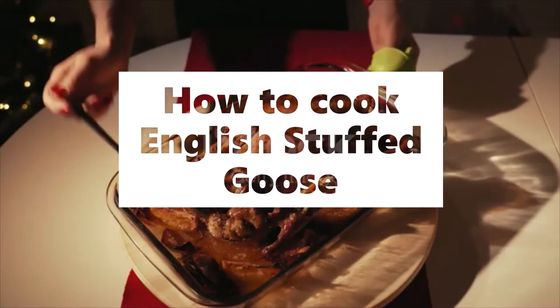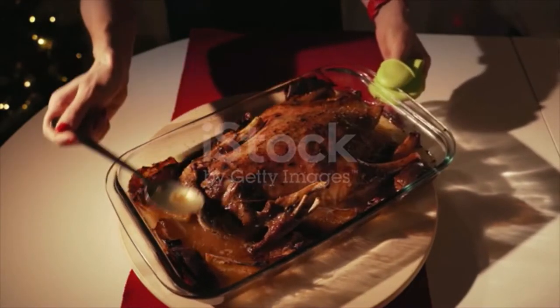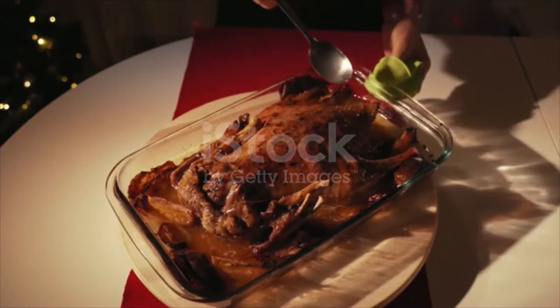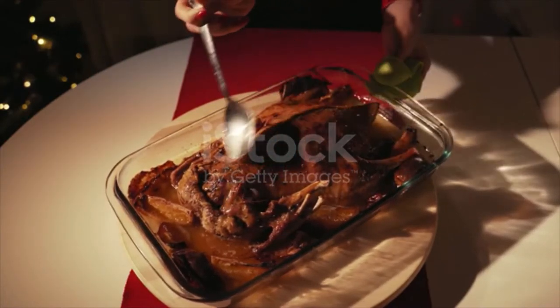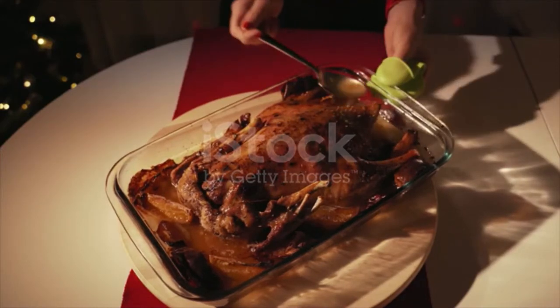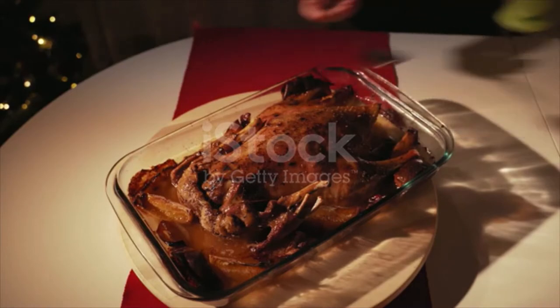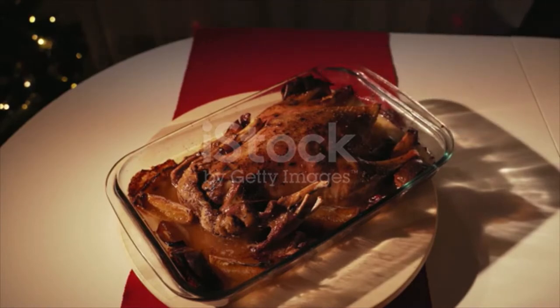English stuffed goose season: a fat goose with salt and pepper and rub well with vinegar, then core small apples and fill the goose with the whole apples. Put in the baking pan, sprinkle with flour, pour over one cup of hot water, add a lump of butter, and bake until done. Baste often with the sauce in the pan. Serve the goose with the whole apples.